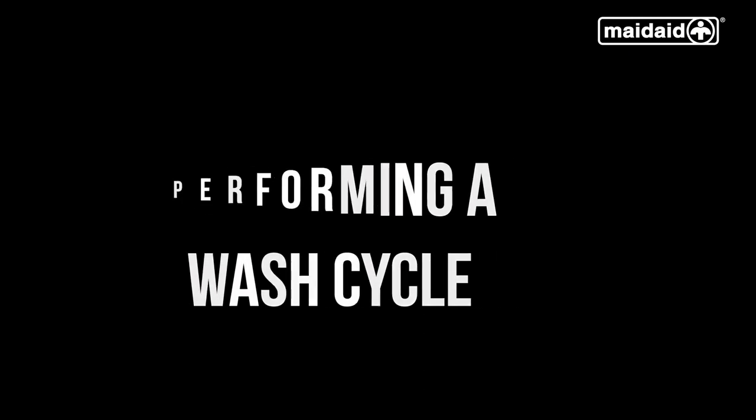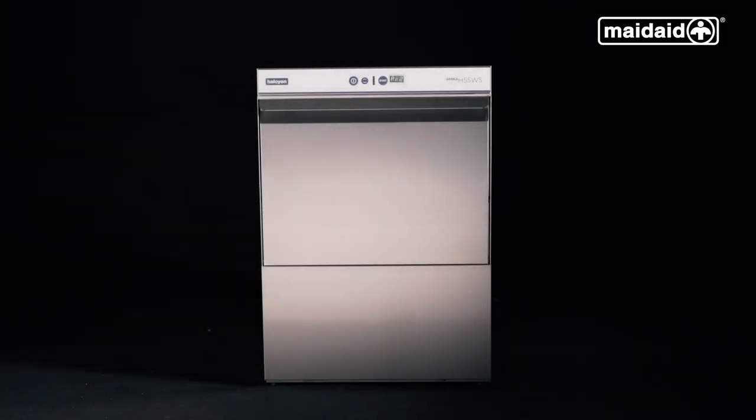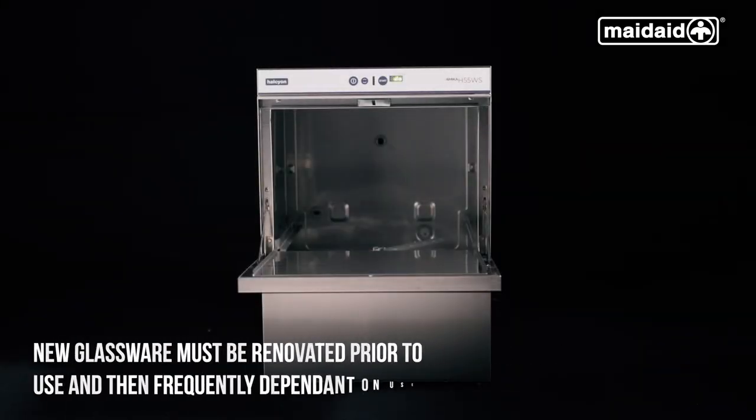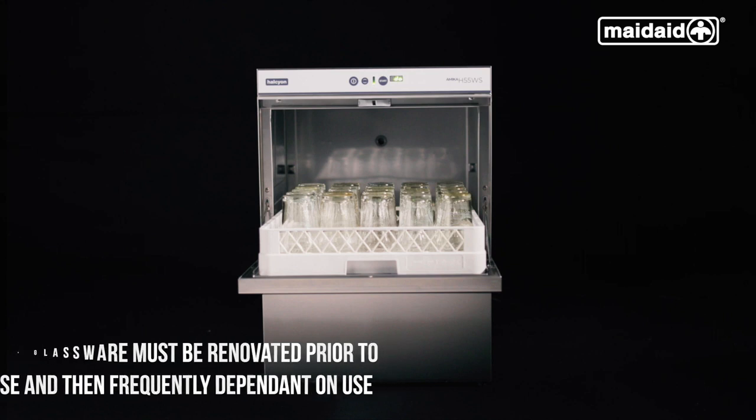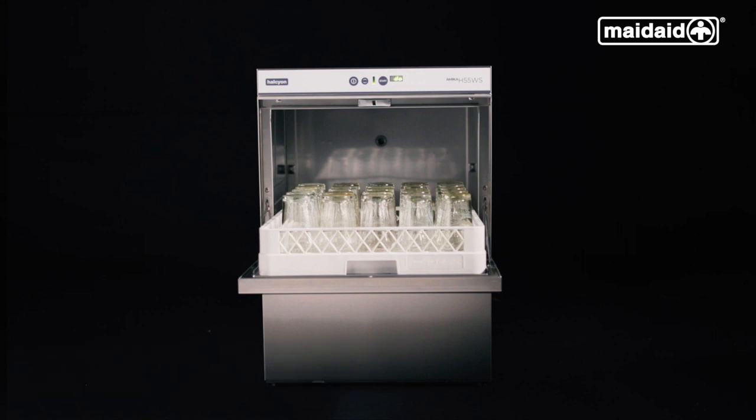Performing a wash cycle. Open the door of the machine. Here we have an already loaded basket, which will need emptying and pre-rinsing prior to being loaded into the machine. Any liquid remaining in the glasses must be emptied into the sink and not the machine prior to the basket being loaded. Lemon slices and cocktail sticks must be discarded and any lipstick marks manually removed. This will help prevent false error codes and poor wash results.